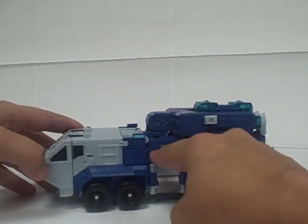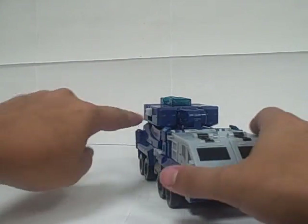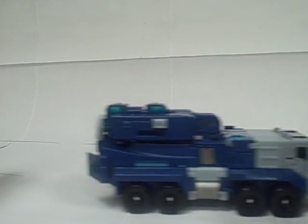Dark blue with some light blue and red and silver accents. Headlights, and you can kind of see some missile divots drawn on the front of these things. It's a basic missile truck that rolls very well.